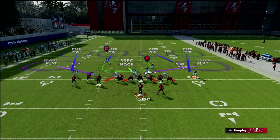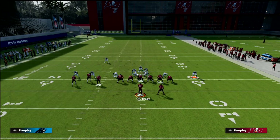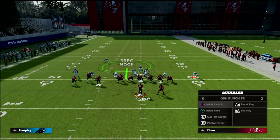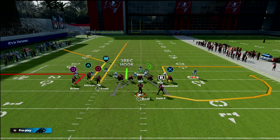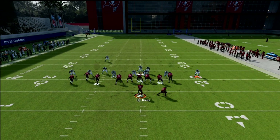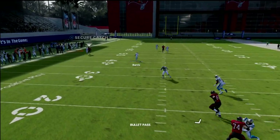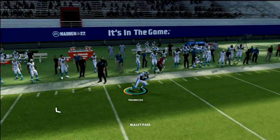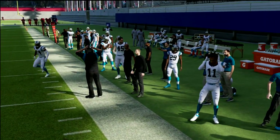Another concept they like to run out of this might be curl flat corner. We're going to streak Evans, put that little flat out there — notice all the routes are flooding one way. You don't have to worry about it; you've got that box check, and pretty much any corner route they run, you're going to have really good defense on.